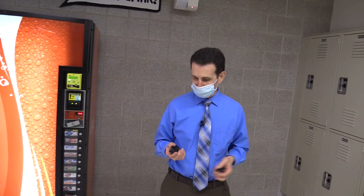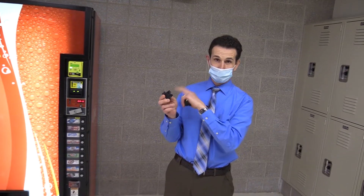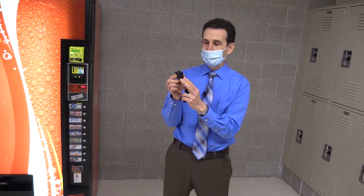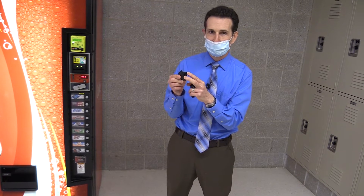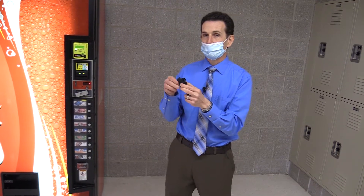So what exactly is a relay? Well, a relay is like a switch. Basically, the control board of the machine sends low voltage — maybe like 24 volts DC — to the relay. That activates a switch in the relay, which then switches a higher voltage, maybe 120 volts or 220 volts, so that the control board can control high voltage components in a vending machine like the lights or the compressor. It does that by sending out low voltage so the control board isn't actually switching the full 120 volts.